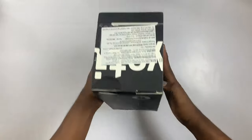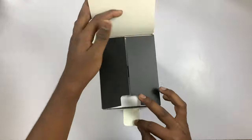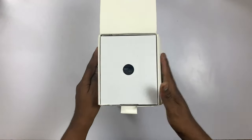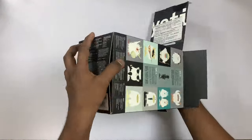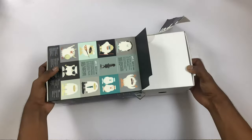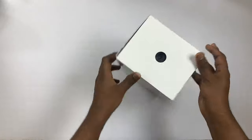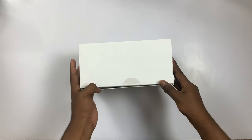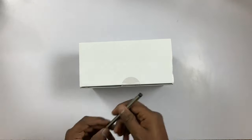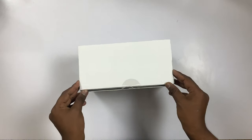Let's go through the box. When you open the box, you can see it is sealed — very clearly sealed. When you remove the box, you will see how to remove it and how to use the contents inside.